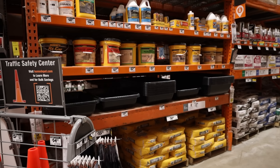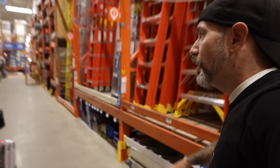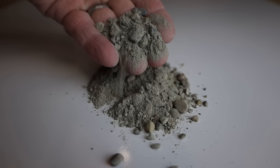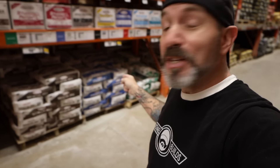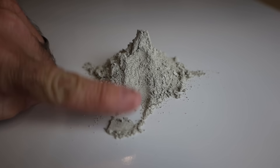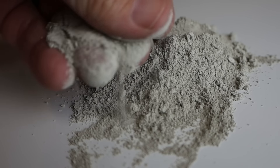They keep these separate because you don't want to use regular concrete for repairs. One, it doesn't stick to itself. And two, the aggregate is too big and you can't feather the edges out. That's why you want to use something special like Cement All. The aggregate is very fine — it's like a silica sand cement where you can feather the edges really, really well. And it bonds to existing concrete without a bonding primer.